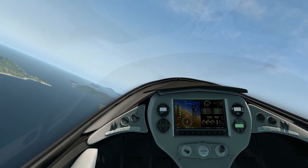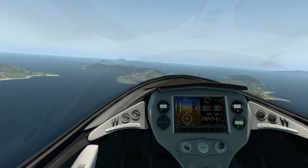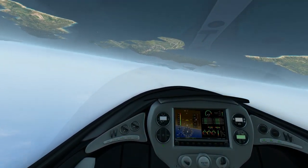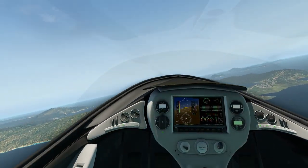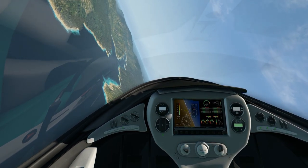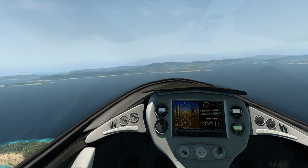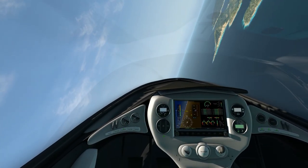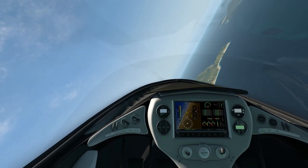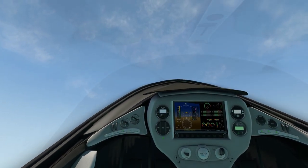It does a couple of other interesting things — it actually folds the wings, which is a little bit unusual. It flies really well. Doing a few aileron rolls and loops to suss it out — it is really smooth. Just put the nose up a little bit above the horizon and roll it around for a bit of a barrel roll — smooth and very crisp. With the 4K textures and everything else it has quite a lot to offer. It's a two-seat amphibious skyplane with 4K textures. It's LSA as well.